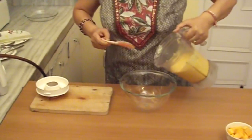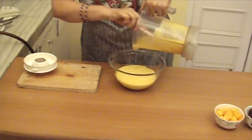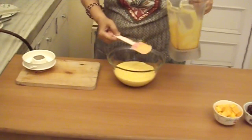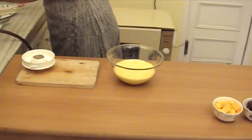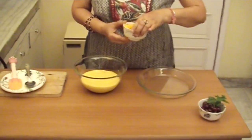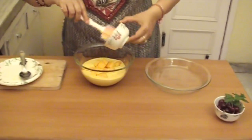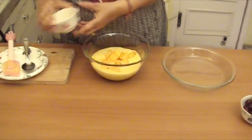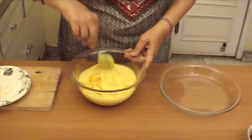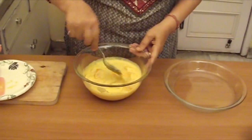Now we will take it out in a bowl. Now we will add the diced mangoes and we will gently mix them. Friends, please see that you do not make them mushy, so you have to mix it very very gently.